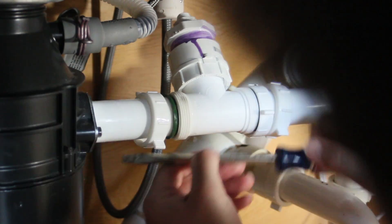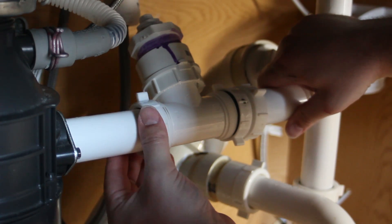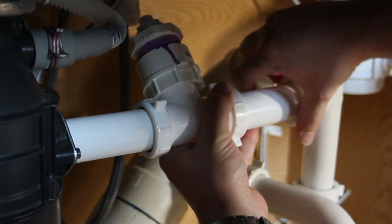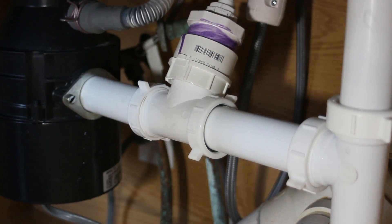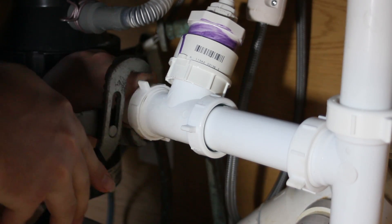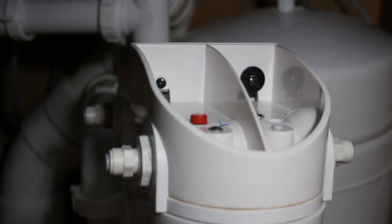Tighten it to the garbage disposal first because there's no play in that fitting — all the rest of the fittings have play. Hand tighten each ring, then come back with some channel locks to snug them up. Instead of mounting ours in the cabinet, we decided to screw them together because it's pretty sturdy this way.